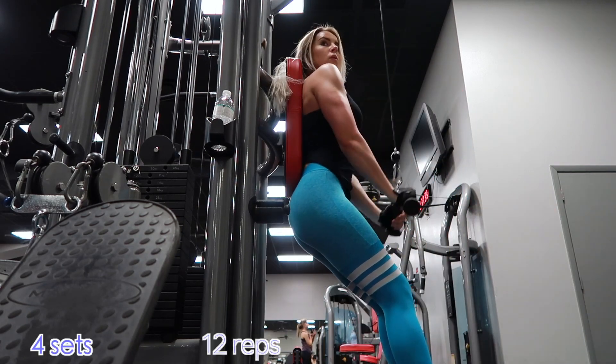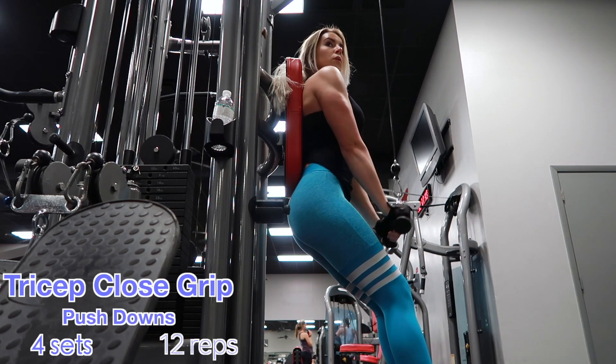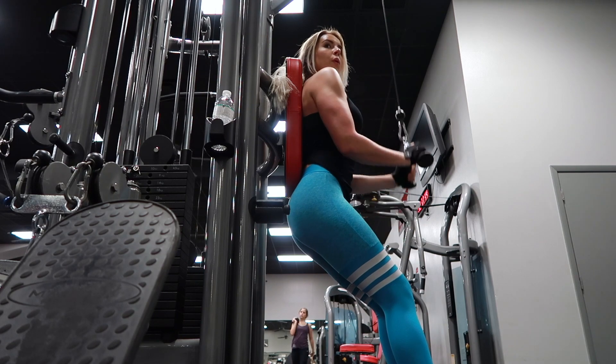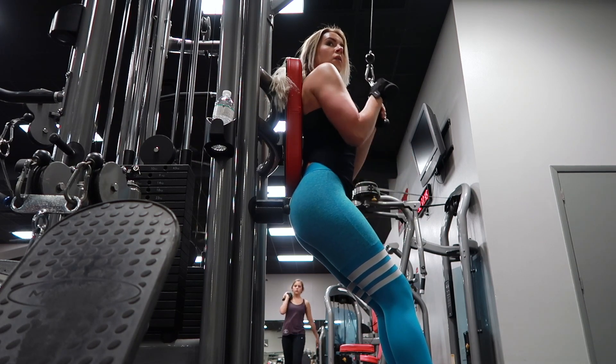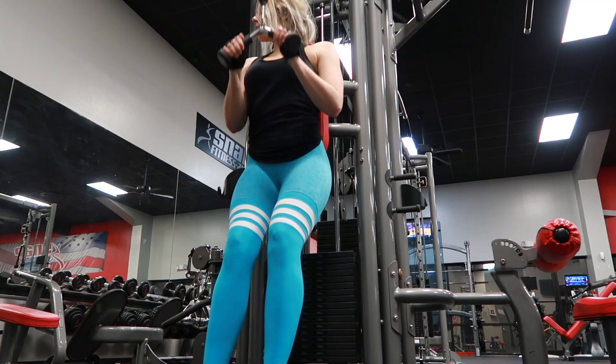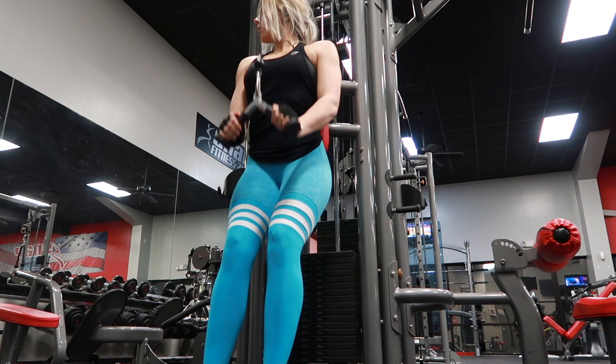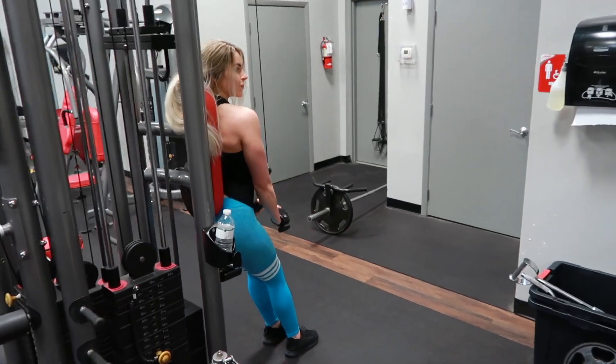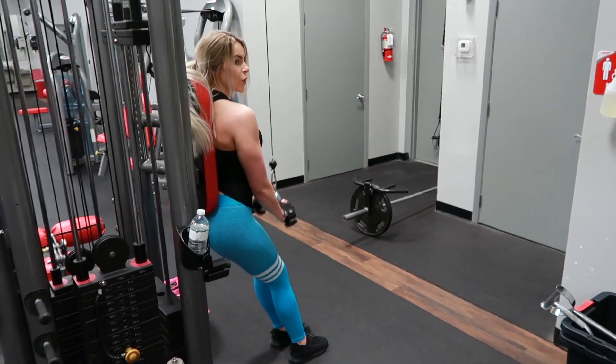This superset exercise is going to be tricep closed grip pushdowns. You can do it this way, or you can do it where you're not leaning against a pad and you're just pushing the weight down in front of you — either way works. This is just what I've been liking to do lately. How far out you lean against it is going to be up to your own personal preference, but that is how I personally like to stand.